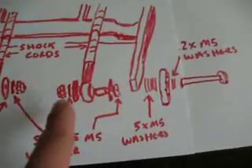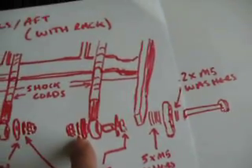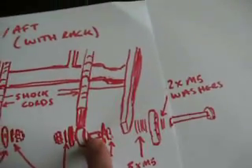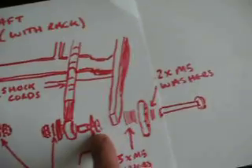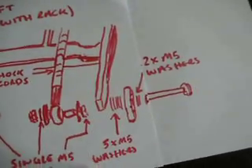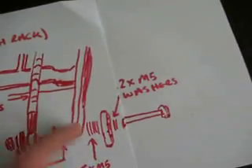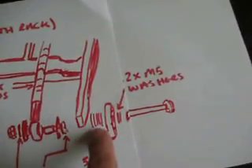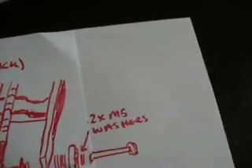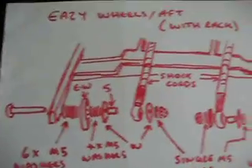Exactly the same sort of pattern again: you have the nut, single M5 washer, the nylon washer, the shock cord spacer that slots over the top, then another nylon washer, M5 washer — that fits through the hole in the side here. Then you've got five M5 washers, the wheel, two M5 washers, and then the bolt. That's the configuration of how to put that on.